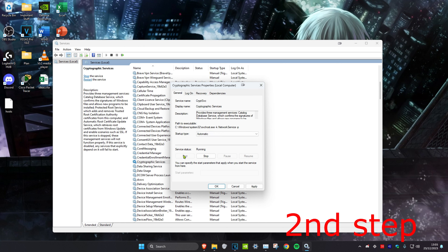If it's not running, you want to click on Start. But if the service status was already running, you want to click Stop and then click Start.